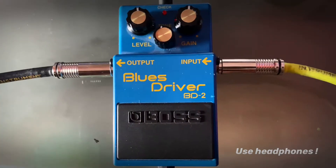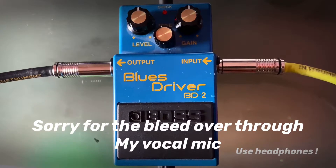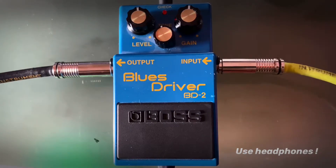And here's my clean tone. I'm using the second position of the guitar right now.